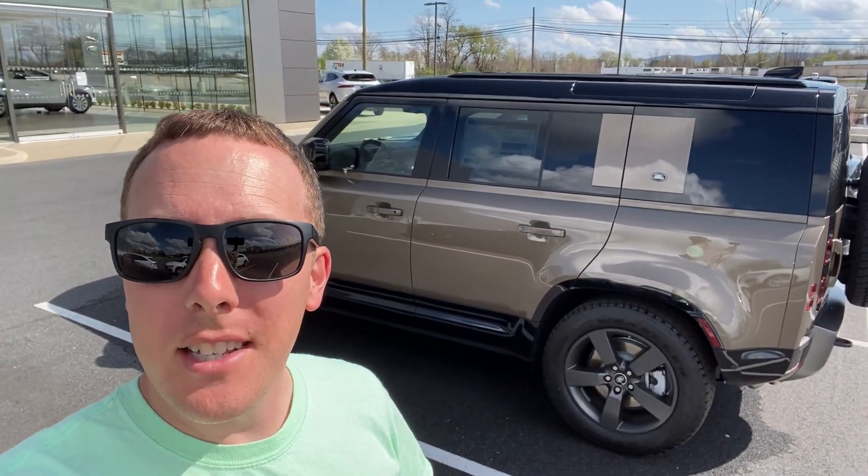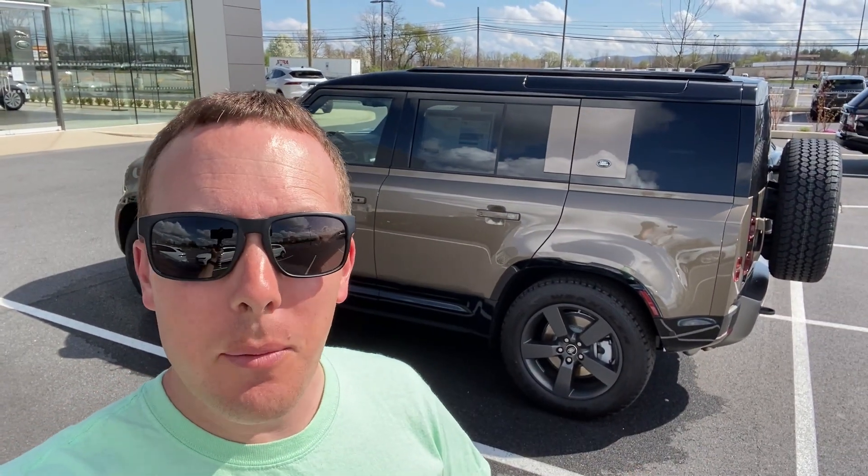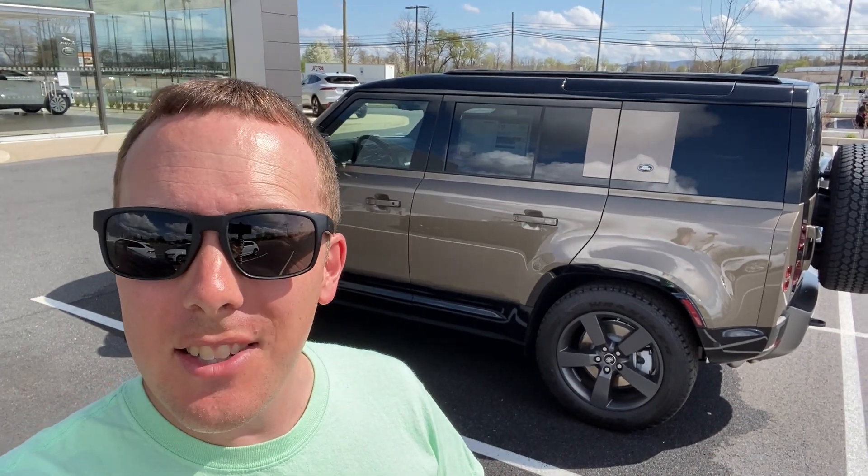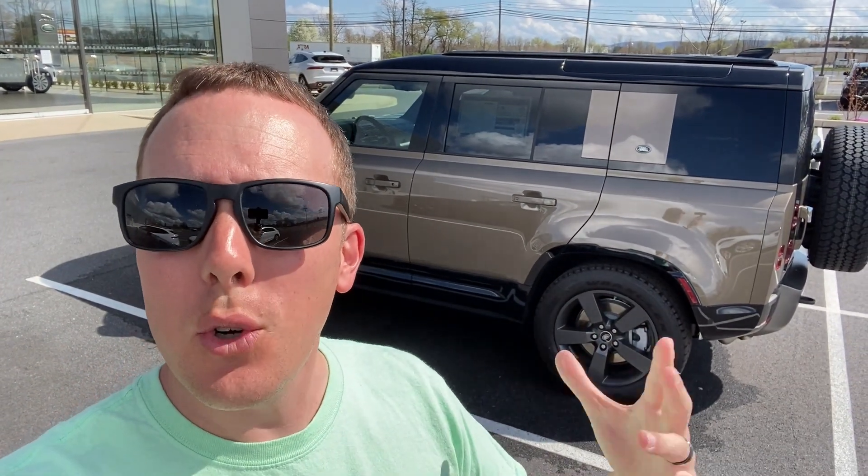Hey everybody, this is Dan for Gimme D on Cars. It's been a couple weeks since I filmed anything — I've been so busy with work and doing stuff at home. It's starting to get nice outside so I've been doing landscaping like crazy. But this is the first time I've got a chance to poke around and look over this.